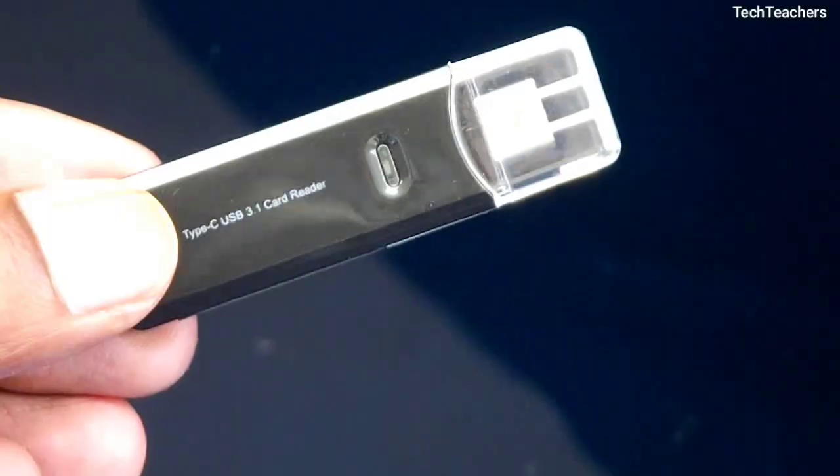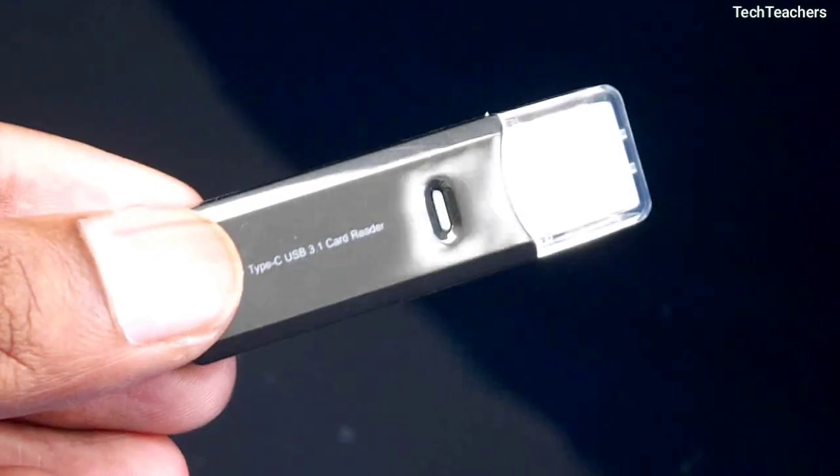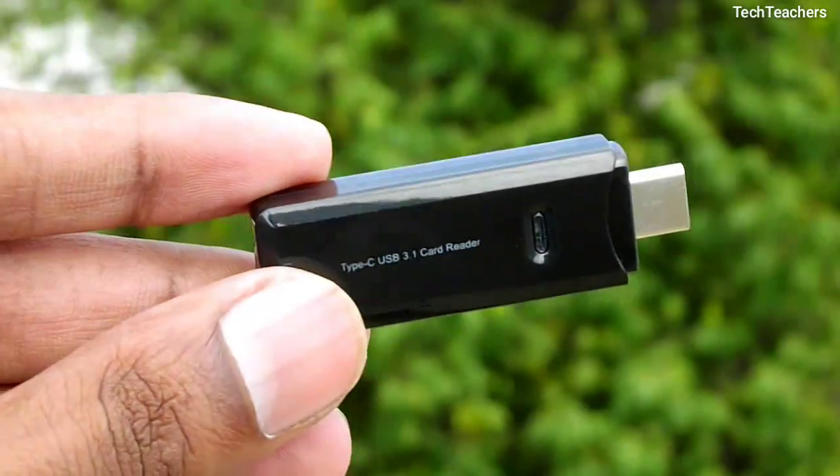So what do we have here? USB Type-C with USB 3.1 support, microSD and SDXC card support, and a sturdy plastic build with an LED light to go with.